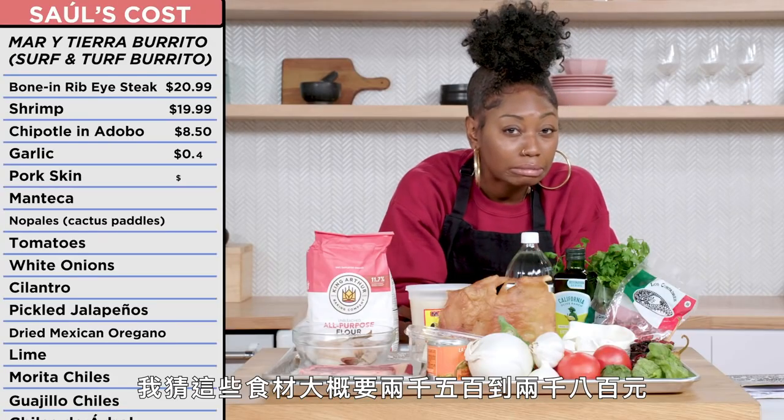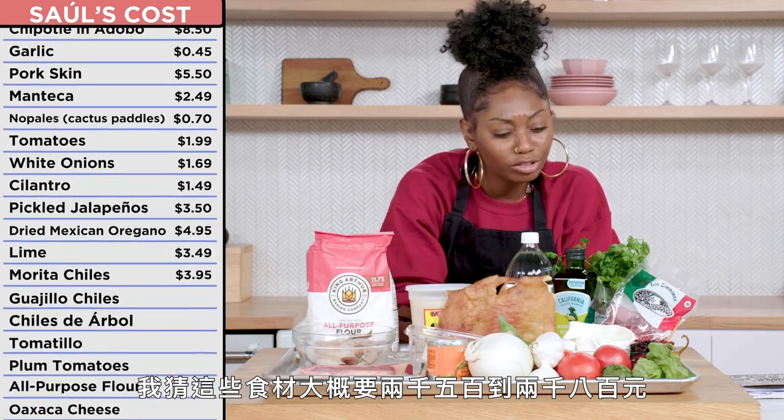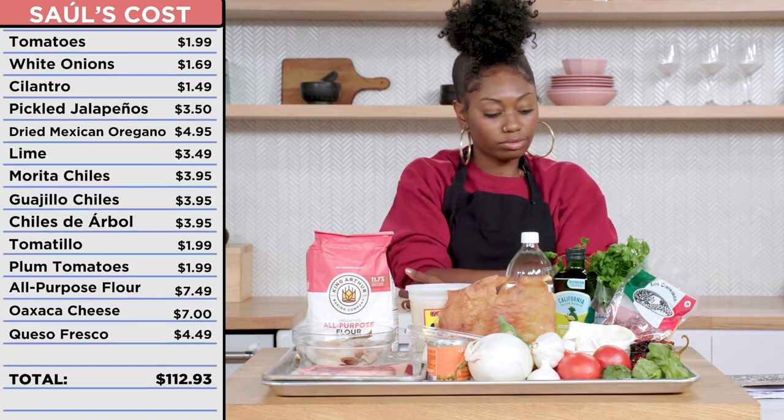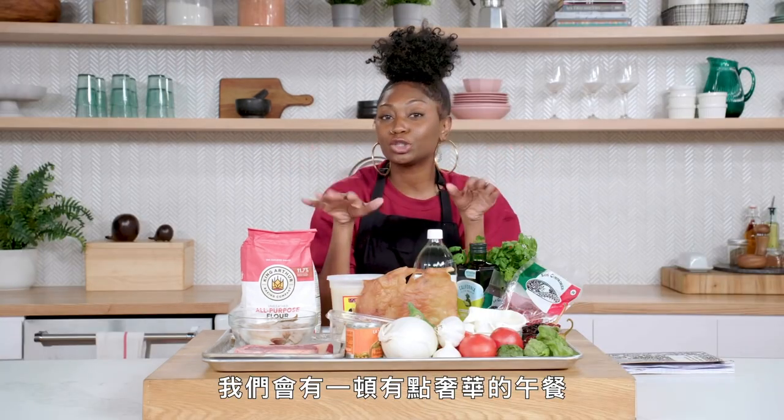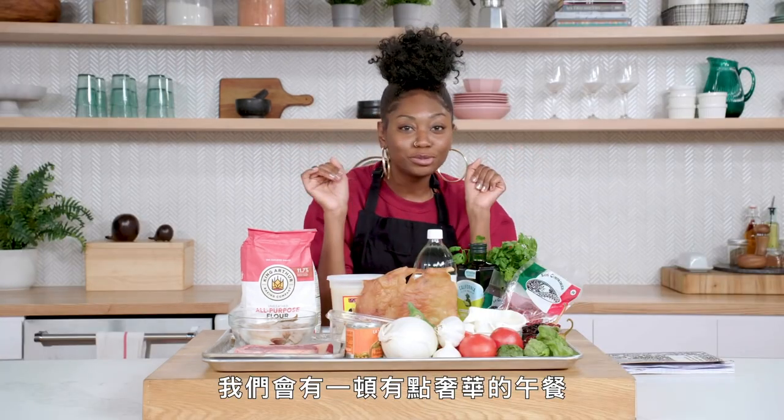$10? I just had a kid, I didn't get enough sleep, so I need to work on my numbers again. I mean, we have steak, shrimp — I would give it like $90 to $100 for the ingredients alone. It cost $113 for all of these ingredients. So we're gonna have a little luxurious afternoon lunch.